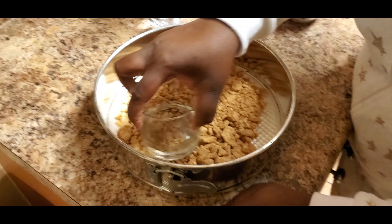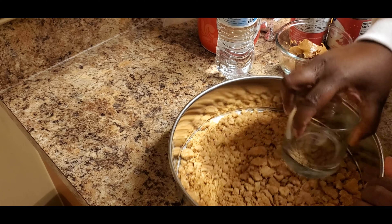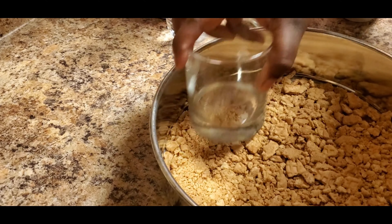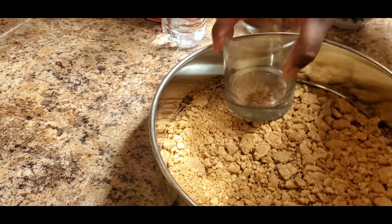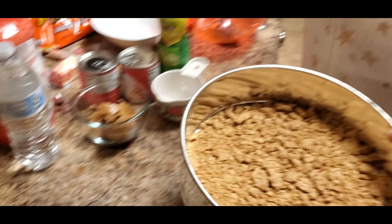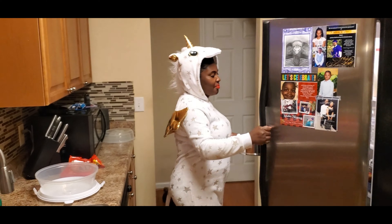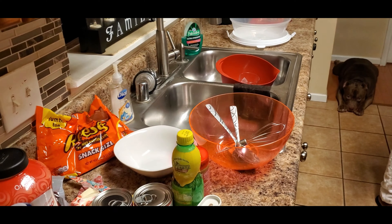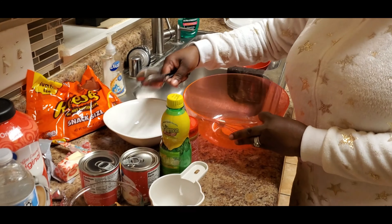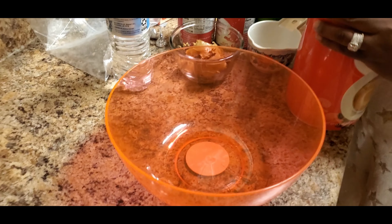We're going to smash it down into the pan, and then we're going to set it in the refrigerator while we work on the cheesecake filling.